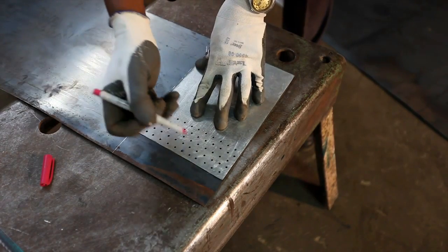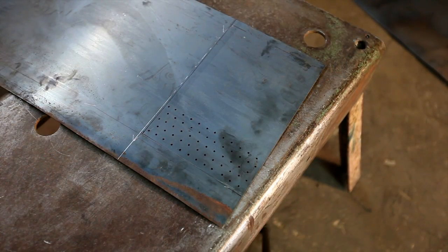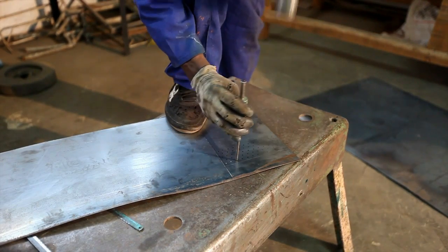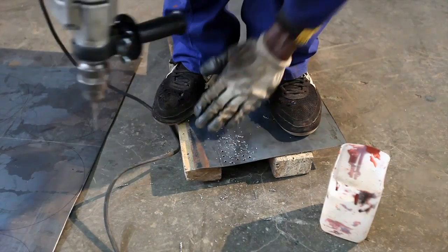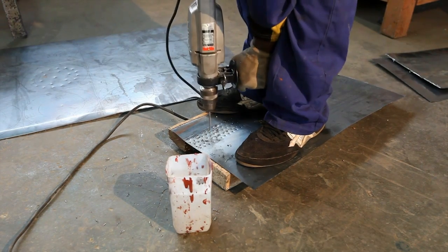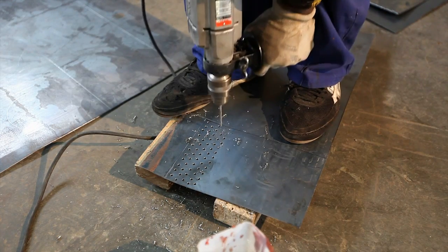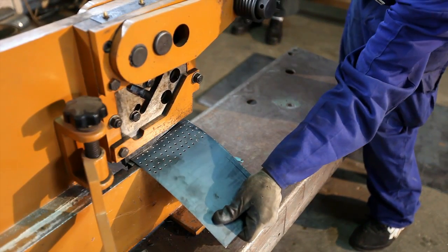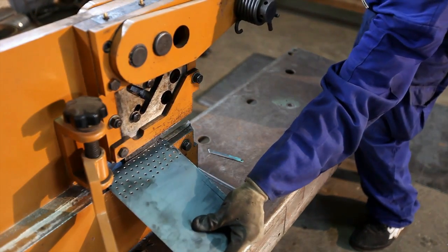Now the central shaft is marked for where the holes are to be drilled. Once again a punch is used to keep the drill on the mark. Then the numerous holes are drilled into the plate which will be formed into the central cylinder. Now the upper and lower holes are drilled into the middle cylinder.